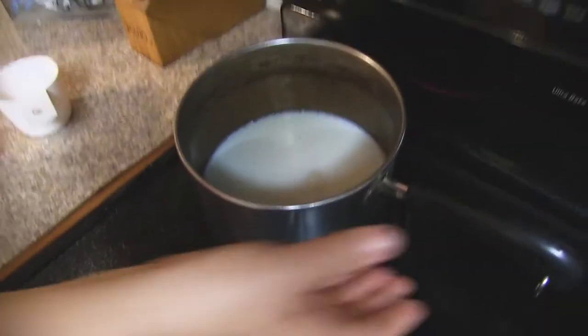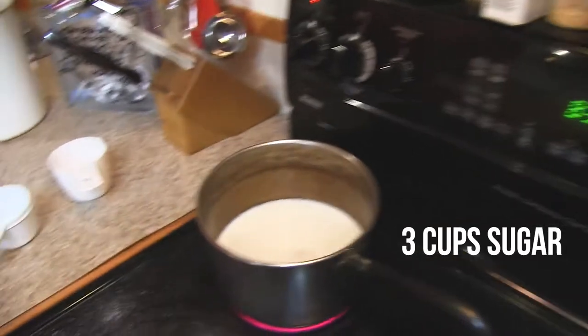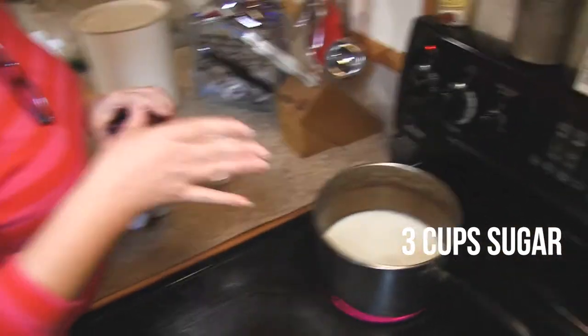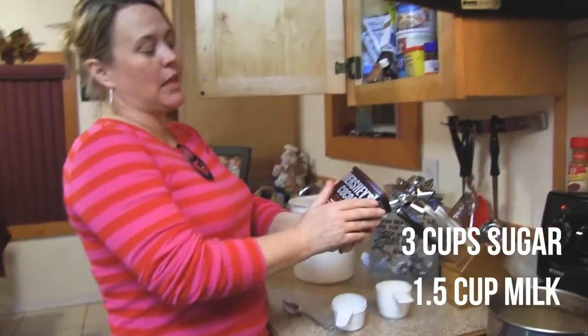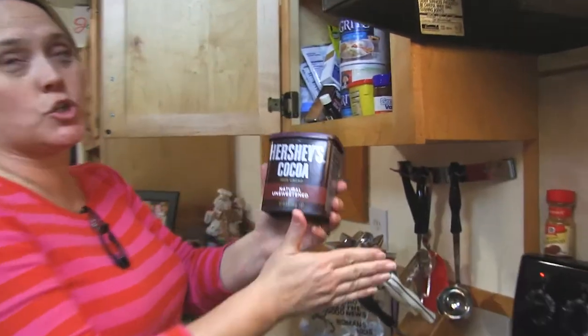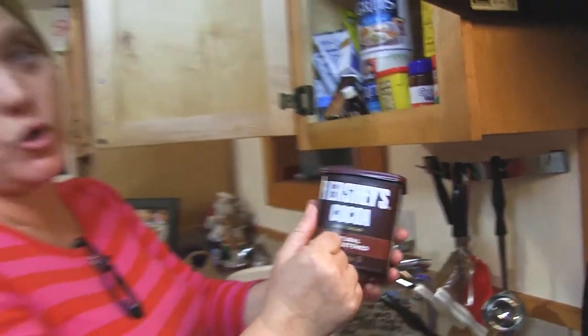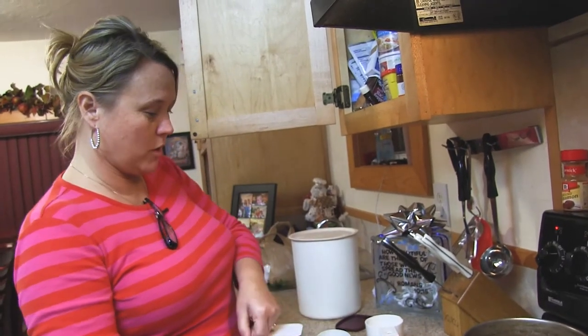What we have is three cups of sugar, and good lighting — that's good. Three cups of sugar, one and a half cups of milk. And now we are using the good old-fashioned original cocoa — natural unsweetened Hershey's cocoa.